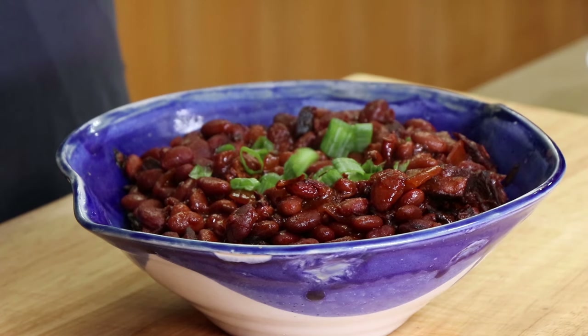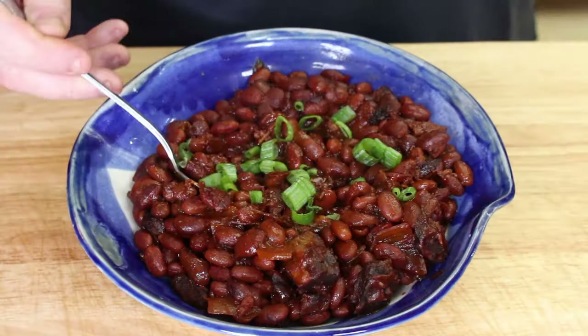I always like to sprinkle a few scallions on here — nothing wrong with a little bit of green color, and the taste of scallions goes great with beans. This is the kind of dish that if you have a slow cooker that will automatically switch to warm, you could put these in at 10 or 11 o'clock the night before. They'll be done by 8, 9, or 10 o'clock the next day and stay warm until the afternoon — perfect if you're throwing a party or want beans for lunch or dinner.